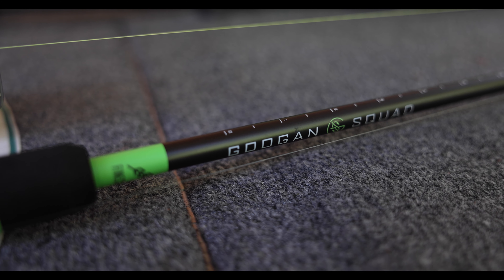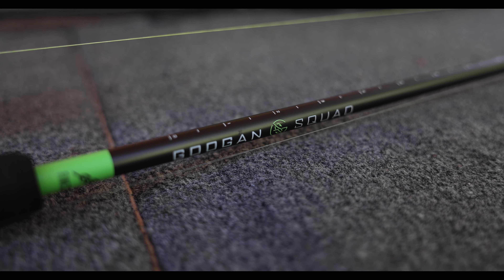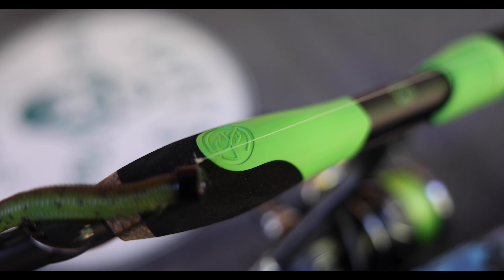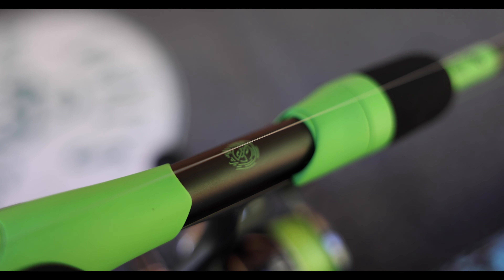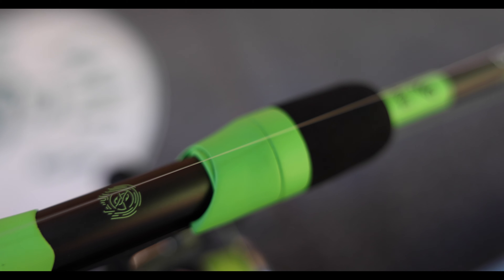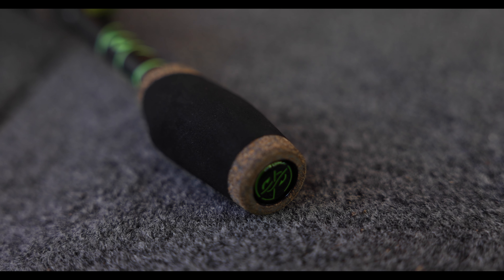The Guggen Squad finesse spinning rod shines when using smaller lures that are hard to cast on casting gear. The rod tip is sensitive with fast action — it detects delicate bites and sets the hook in a hurry. Medium power and length to cast smaller lures a country mile. The Guggen Squad finesse spinning rod: small presentations, big reputation.